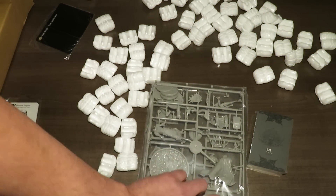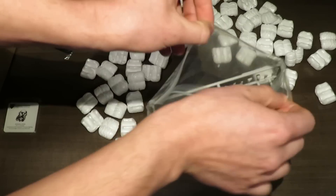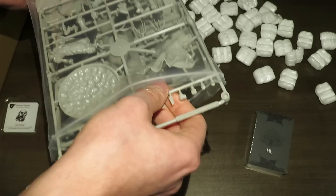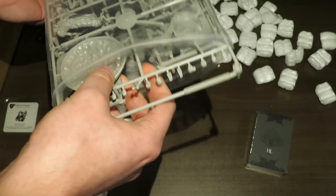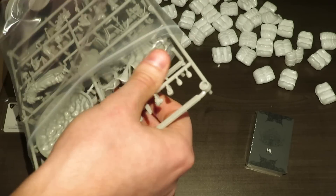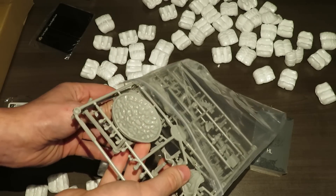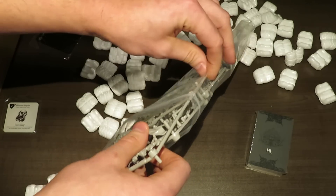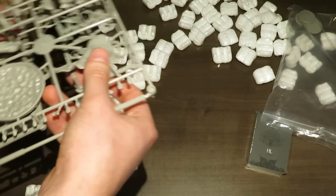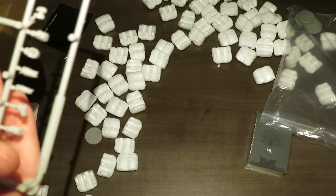Next up, let's take a look at what's inside here for miniatures, because I think that's the biggest part of the whole experience. Of course they're on sprues — they're not put together. You have to put that effort in yourself. The quality of these Kingdom Death Monster miniatures, if you've never seen them, they are amazing. I've never ever been dissatisfied with the quality.